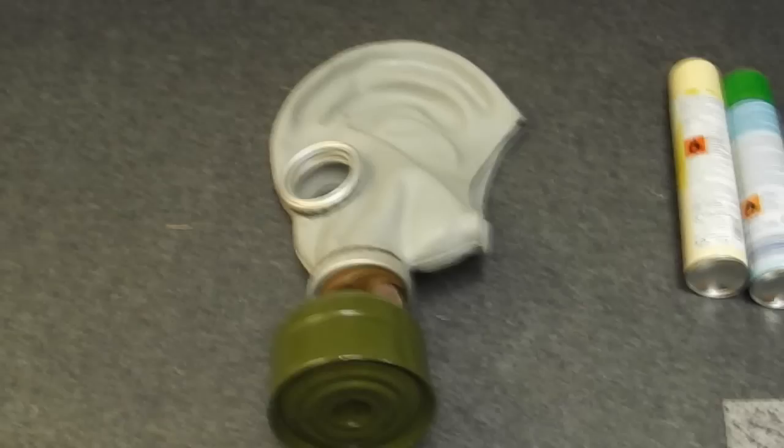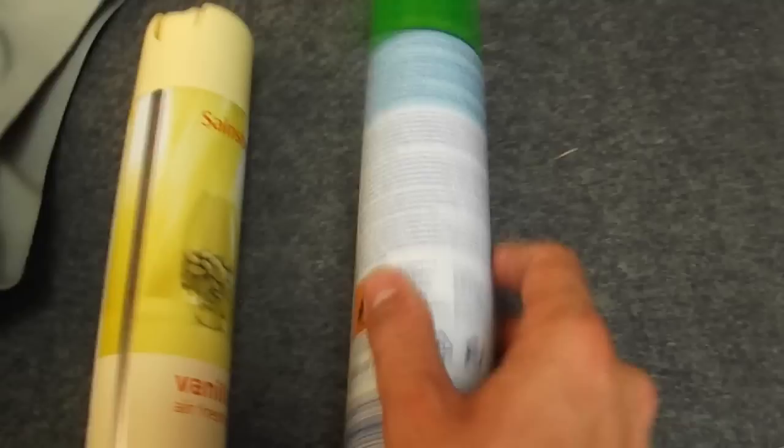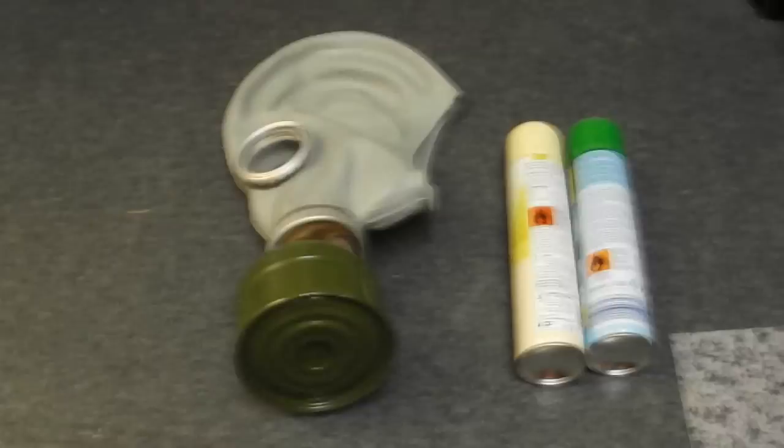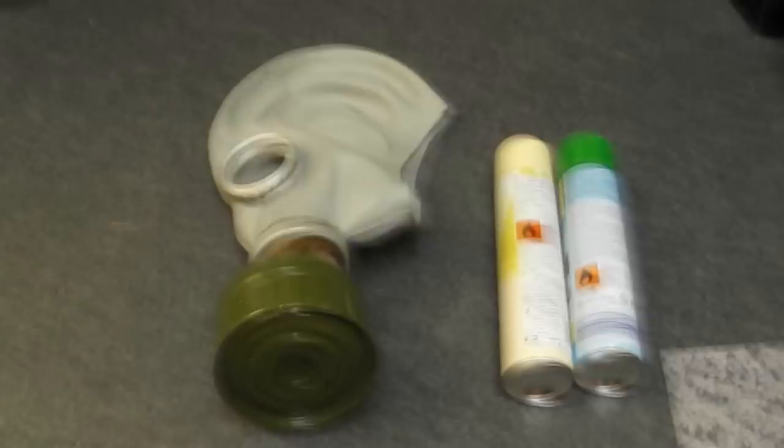This is what I'm going to be testing it with — a simple household air freshener for a toilet. On all of these they will say somewhere on there: 'Do not breathe spray and use in a well-ventilated area.' So what I'm going to do is not use it in a well-ventilated area and I'm going to spray a lot of it. I'll put the gas mask on and spray a lot of the spray.